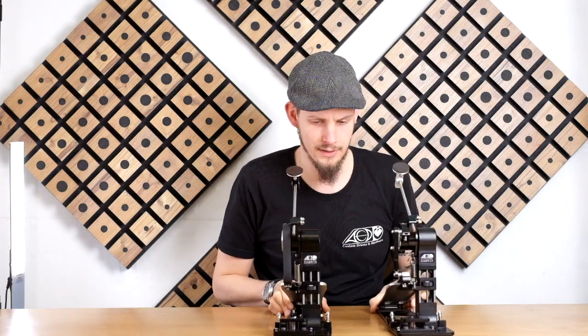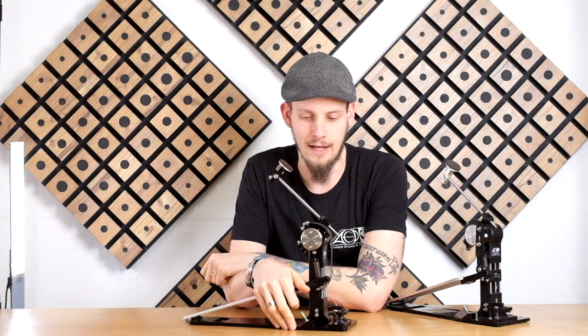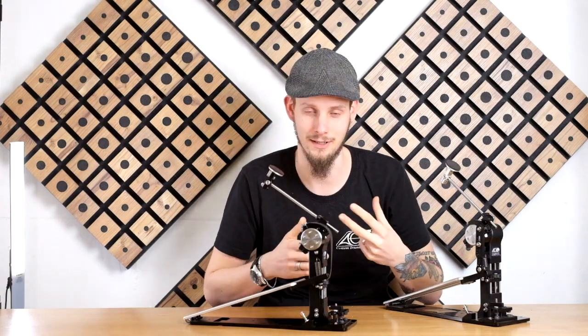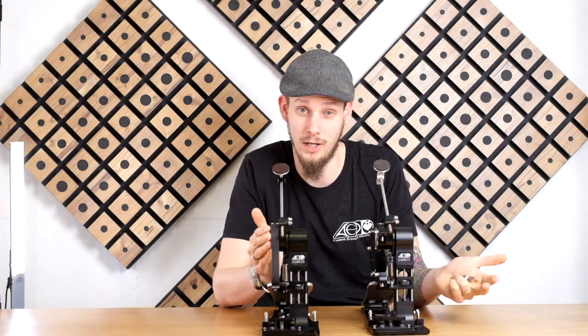Because the footboard angle is independently adjustable from the rest of the system, there is also a chance that you have the footboard so low in combination with a very steep or large beater angle that the footboard touches the hoop clamp before the beater actually reaches the drum head. So keep that in mind if you have extreme combinations, for example a very low footboard angle combined with a very large beater angle.